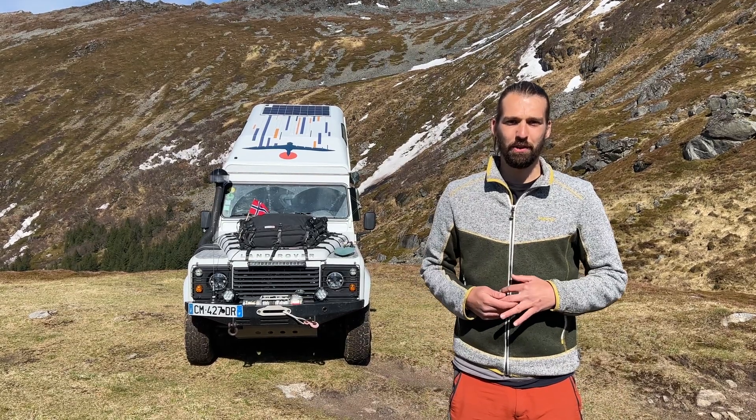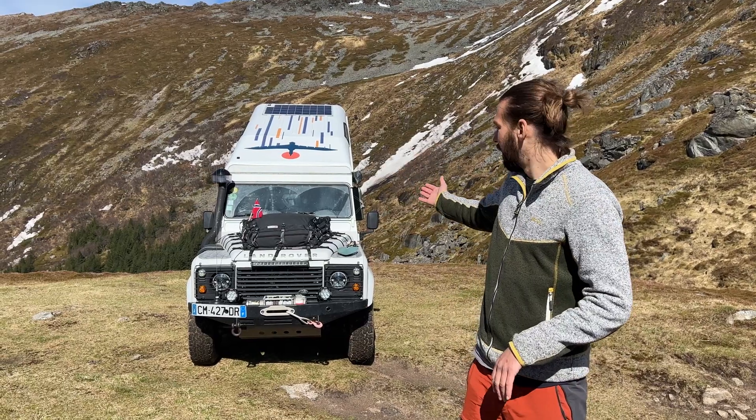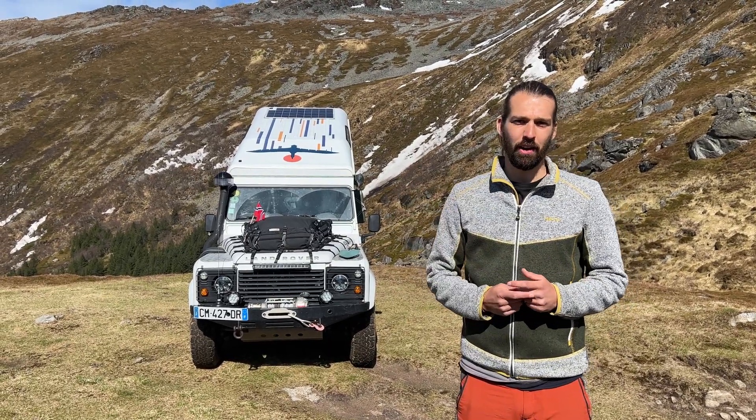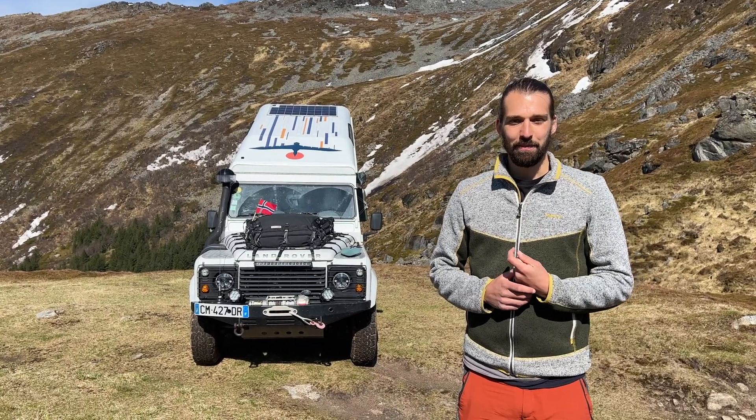Good afternoon and welcome to another video of Next Meridian Expedition. I'm Nick and with Albatross, our Defender, we are traveling the world for the next three years and Mathilde is carrying the camera right now.